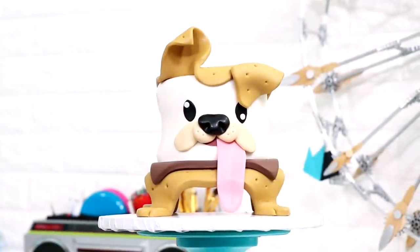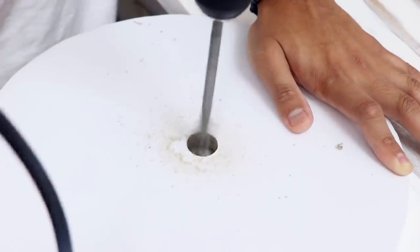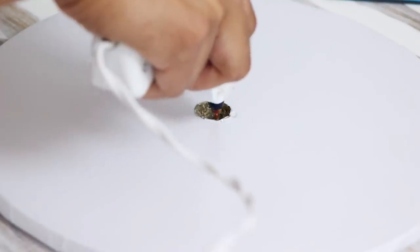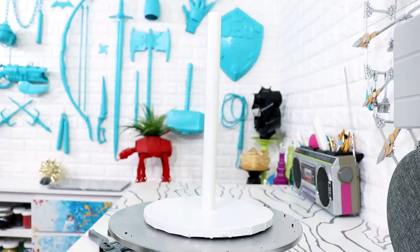So let's get started and create this cake. The first thing I did was build my PVC pipe cake board structure. I drilled a hole into the middle of a 10-inch cake board using an electric drill and then hot glued a PVC pipe into the middle. Once the glue dried it was ready for my cakes.